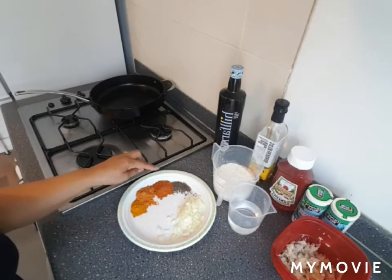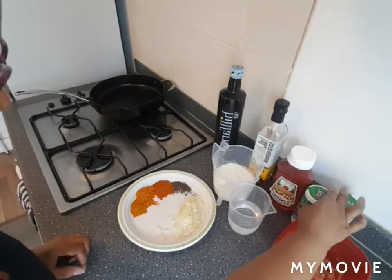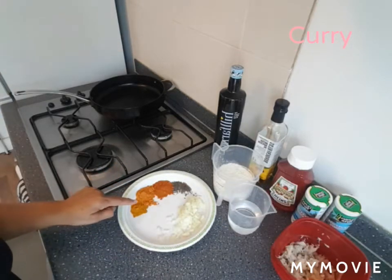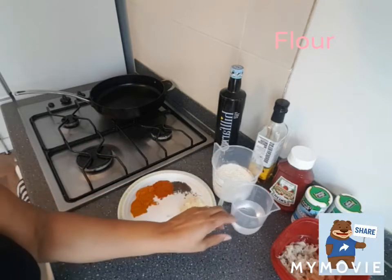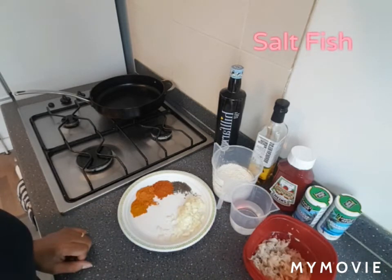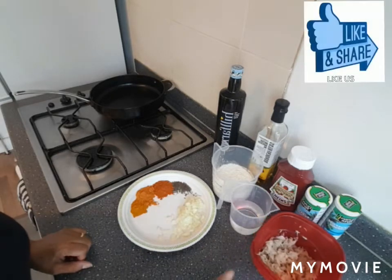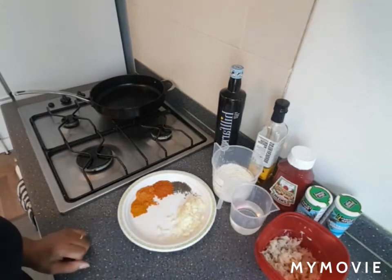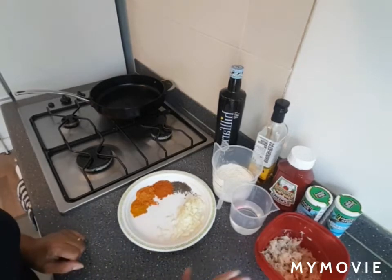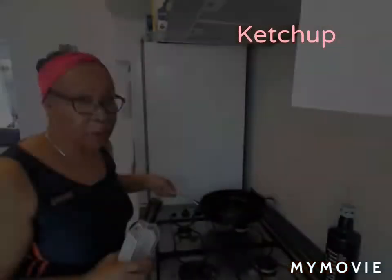I have onions, thyme, all-purpose seasoning, everyday seasoning, some curry, flour, some water, and the saltfish which I've soaked overnight until it's not too salty — till the salt has been soaked out of it. I've told you before in my other videos how to get rid of the salt. Then I have my oil, rapeseed oil, which is already heated.